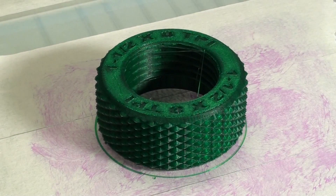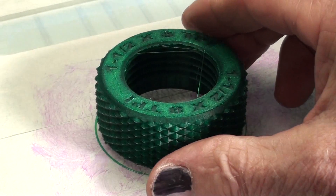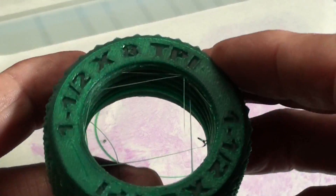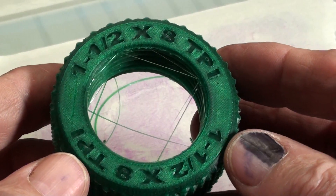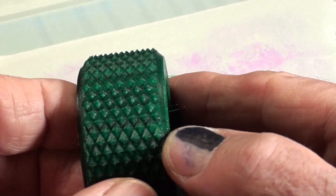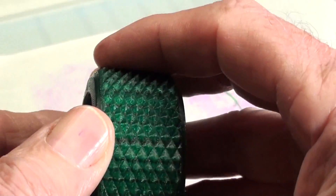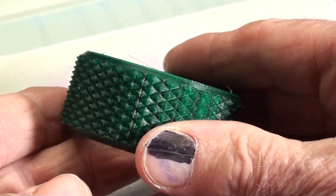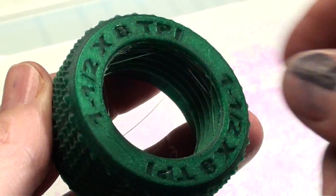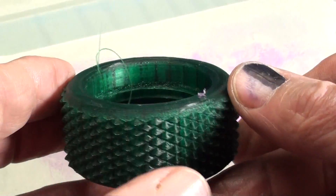That was a four-hour print, and there it is. The printer went off when I was upstairs at the computer. It came loose nicely — a few threads there. Look at it: it says one and a half inch by eight threads per inch. A very aggressive knurl, almost sharp. Let me clean that up a little bit — a few odds and end threads there — and we'll go over to the Logan lathe to see if it fits.